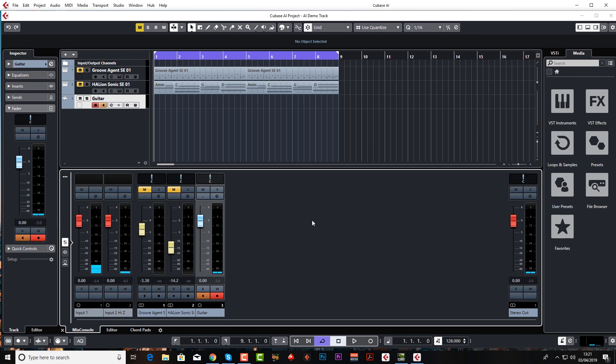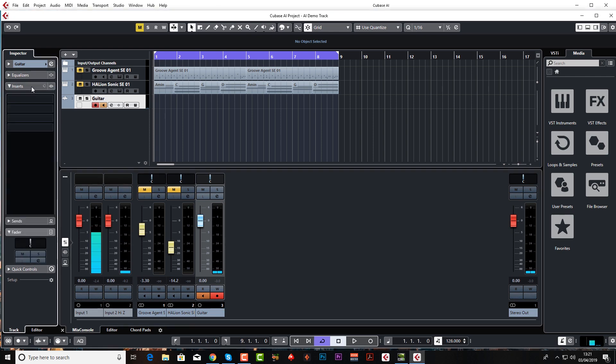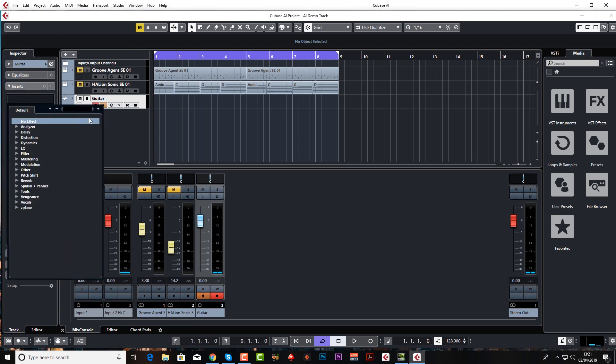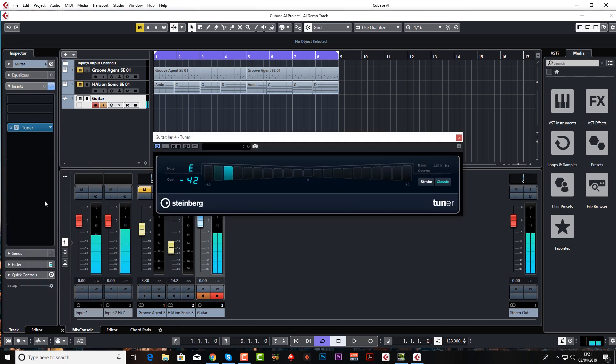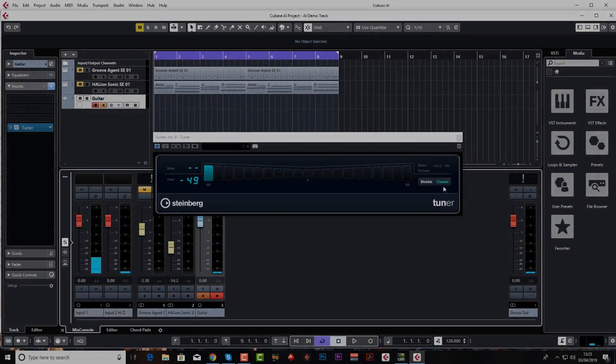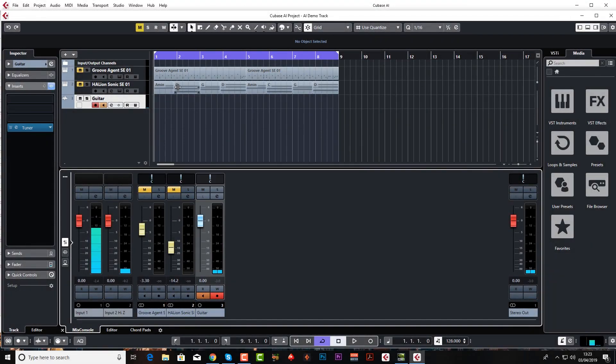Have a play through and just make sure that you don't peak. You can also use the built-in tuner — come over to Inserts on your guitar track, go to Tools, and select Tuner.